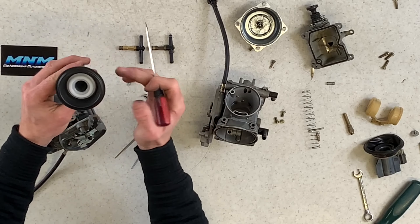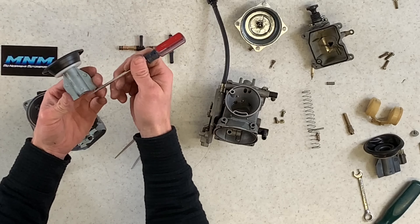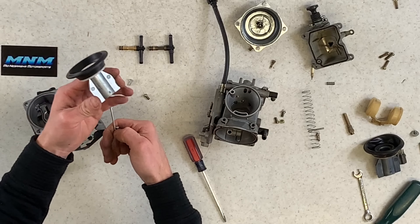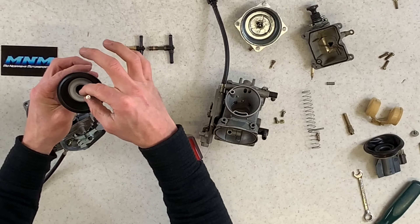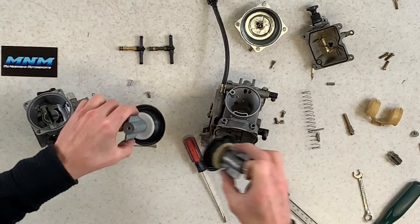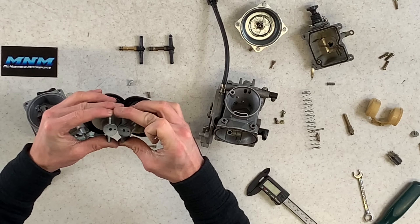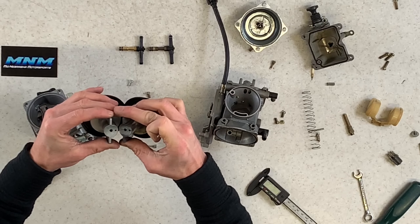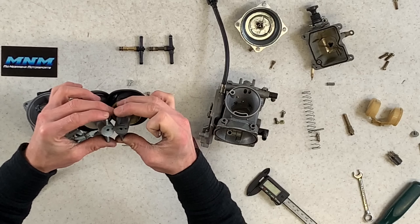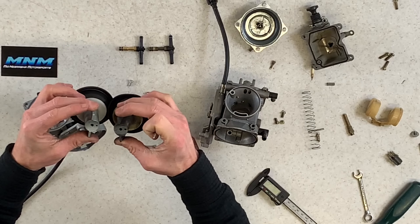Now I'm going to flip the carburetor and pull the top cap off to check differences there. Four Phillips screws on both — screws are off. Here's the cap, here's the spring. I'm pushing the slide up out carefully so the diaphragm doesn't rip. Setting the OEM aside and doing the same to the unbranded. Springs look similar — they feel close to the same, maybe the aftermarket one is a little bit more flimsy.